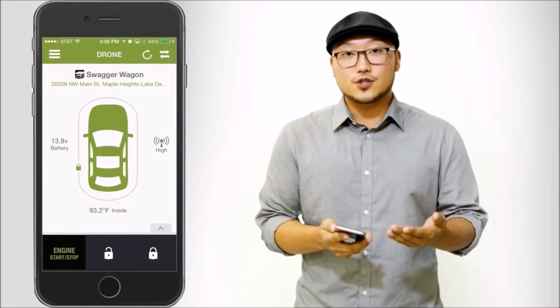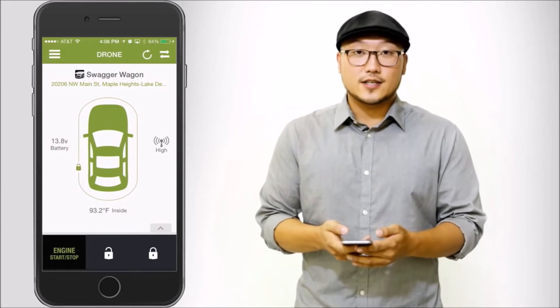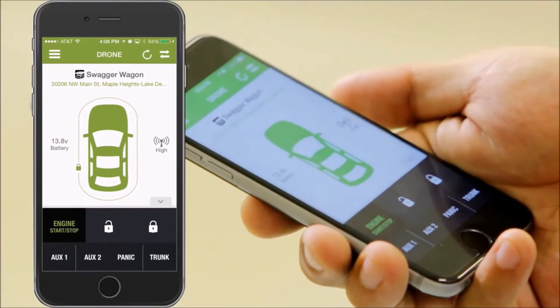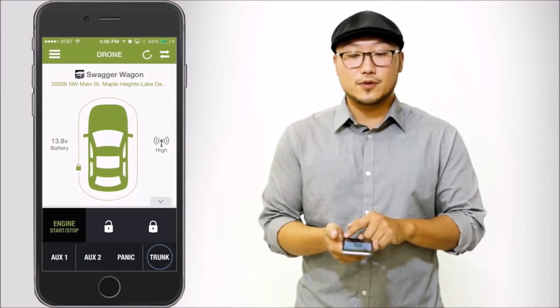So now your car is green and that's going to let you know that your engine is running — the car has started. You can also access additional commands along with unlock and lock by swiping up on the vehicle, and you'll see them at the bottom. You've got two additional auxiliaries, a panic, and you can even pop the trunk.